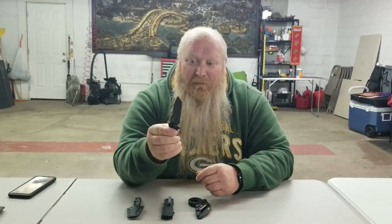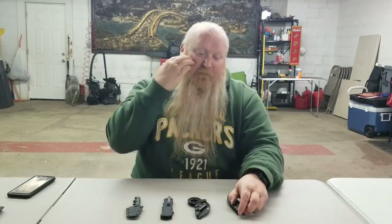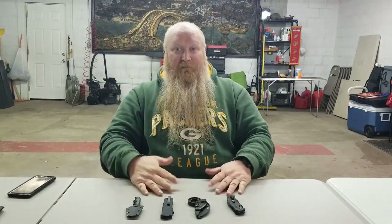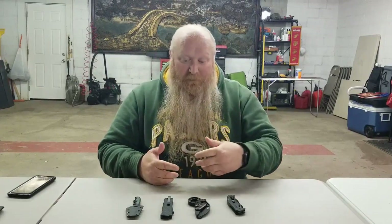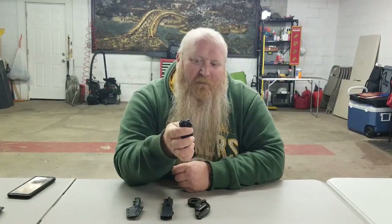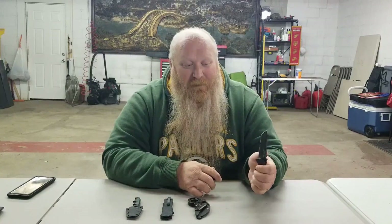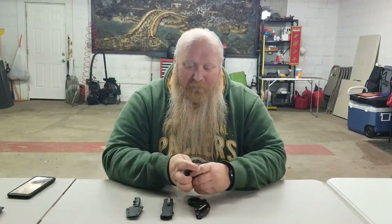Outside of the Emerson Wave, you do have an extended thumb stud so you can open it with your thumb. The reason I've made some modifications to my everyday carry knives is I was able to speak with a gentleman that teaches knife skills for self-defense. He told me you need to ask yourself two questions: can you get to your knife with one hand, either left or right? Can you open your knife with one hand, either left or right? That got me thinking, because I don't practice as much with my left hand — it feels a little awkward — so I did make some modifications.